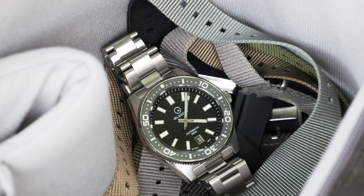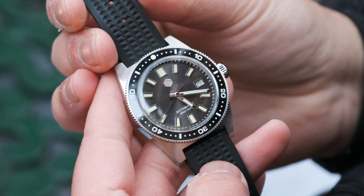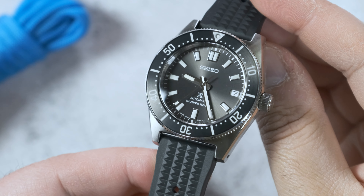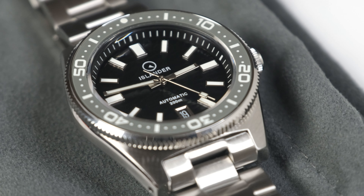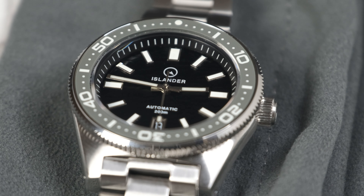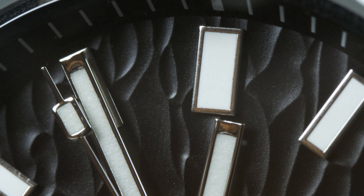62MAS check, interesting black dial check, date at the six o'clock position check, bracelet with a four millimeter taper check, 20 millimeter lug width check, 40 millimeters wide check, 12.5 millimeters thick check, and drilled lugs check. It's also got a gray bezel that's loomed — check. I'm not really sure I could possibly ask for more, and in so many ways this is like the best 62MAS homage out there, which is saying a lot because I absolutely love my San Martin SN007.